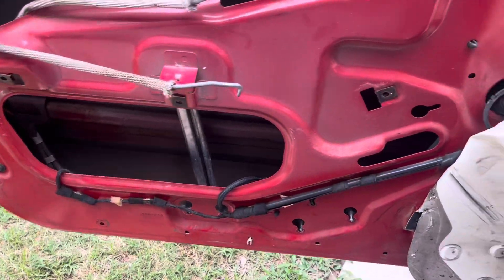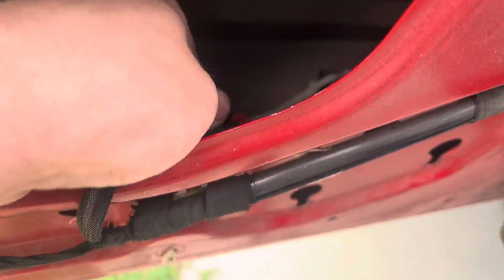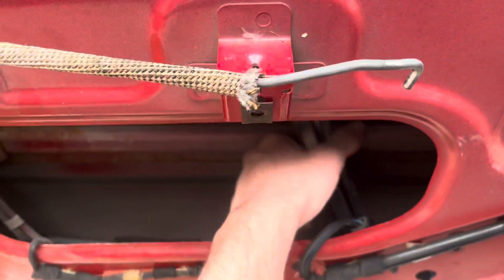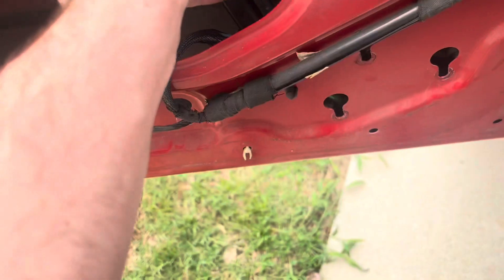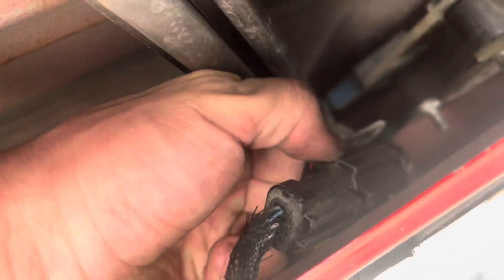Now that you have all your bolts out, the regulator will just pop out. You're going to want to disconnect the electrical connector — it's one of these little red clip kind of things, so you have to fidget with it and get the red clip out. Then it'll come free. Take it to the side and pull it out through here. Same thing with this connector — once you get the clip out it should just come right out. There's a little top piece right here, but if you just pry the lid off it'll pop out. You can see it's really difficult to get to, but you pop it out like that.